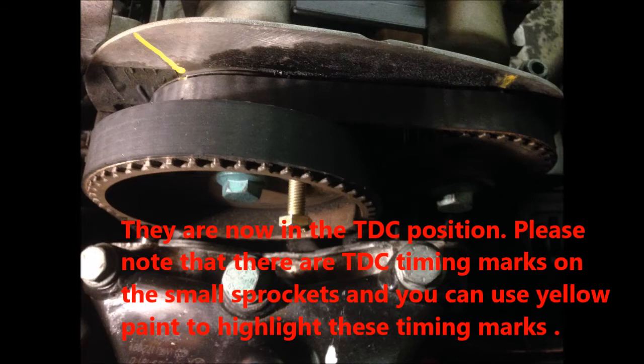Both camshafts are now in the TTC position. Please note that there are TTC timing marks on the small sprockets. Here we use the yellow pen to highlight these timing marks.